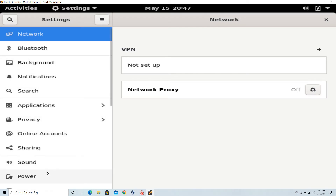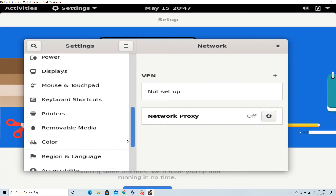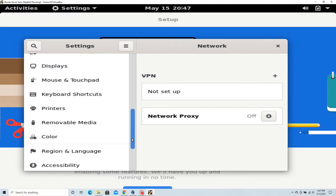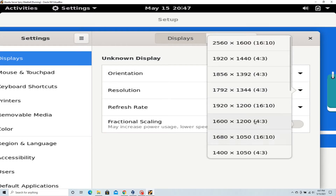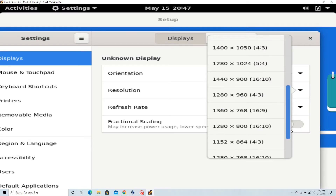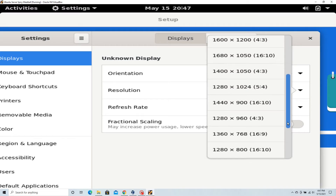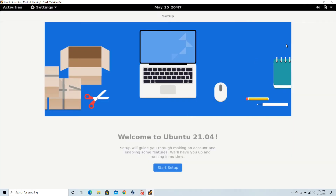Where's the display? I need to find Display. I'm not really sure which one to pick, but okay, that should work — yep, that looks better.